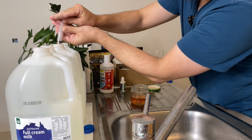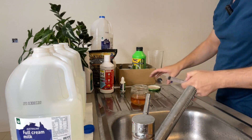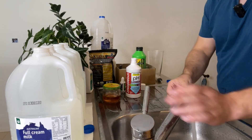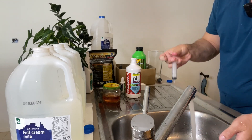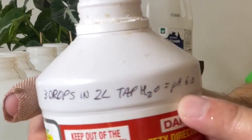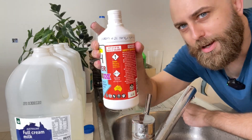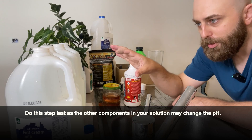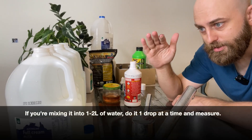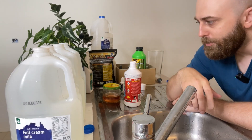Three mils into each jug. Now the last step is pH down. I need to clean out my little syringe. I've tested this in the past and I have the amount of drops I need to put into two liters to bring it down to 6.0 based on my tap water. Do this step after you've mixed everything together, because what I find is that if I mix in my solutions and then test the pH of the nutrient solution, it's actually been brought down to about 6.8 or 6.9 — so it's come down about half a unit of pH.